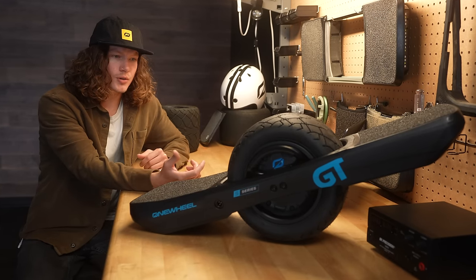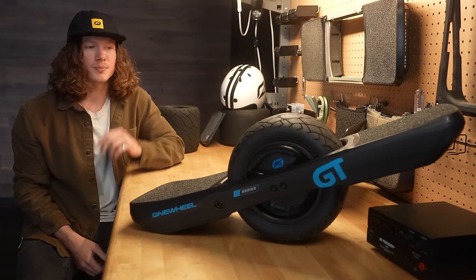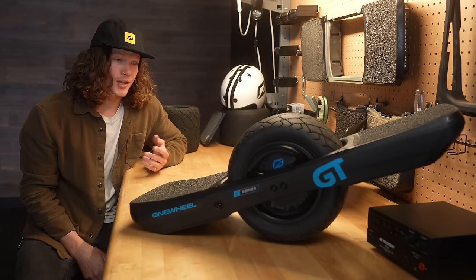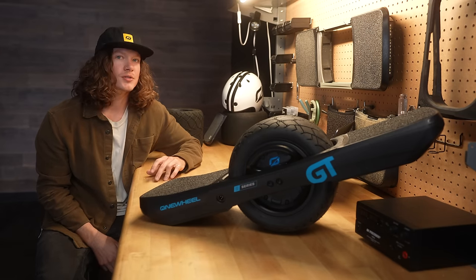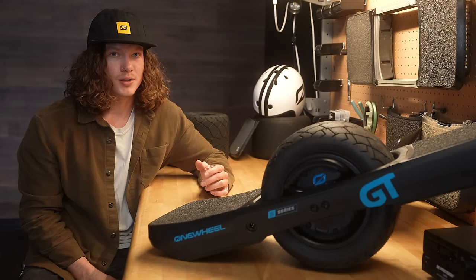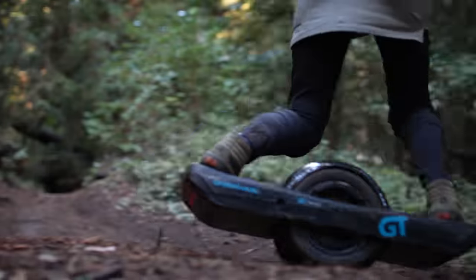The first versions of this board didn't really have the consumer in mind — it was about how we could make the best board possible for racing. And then we rode it, and the conversation quickly changed from 'this is only for racers' to 'everybody needs to ride this board.' So after months of testing, adding new components, and bringing in pro riders, we have the GT S-Series — a new Onewheel that sets the performance standard.